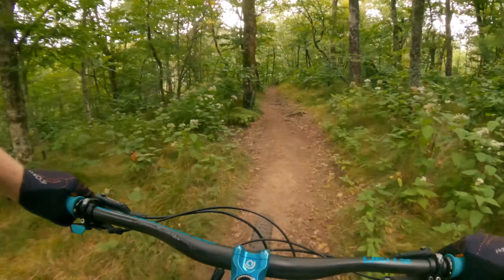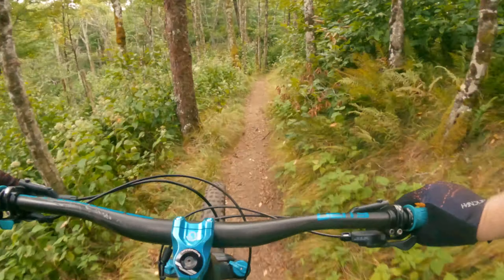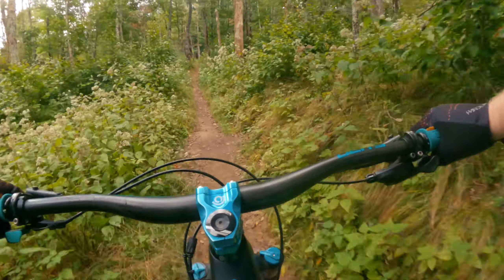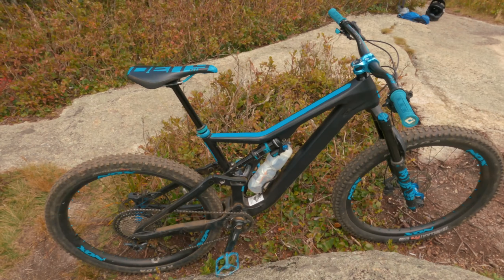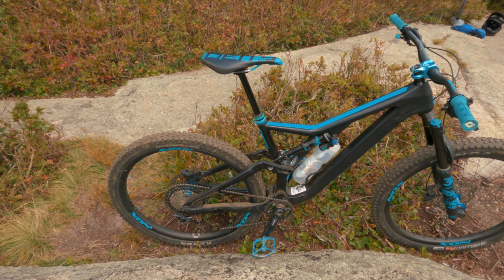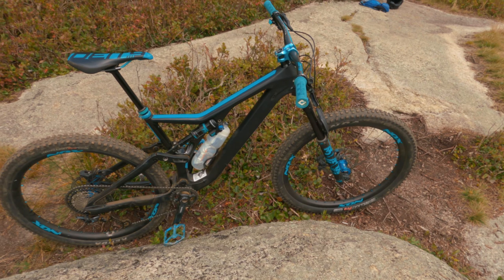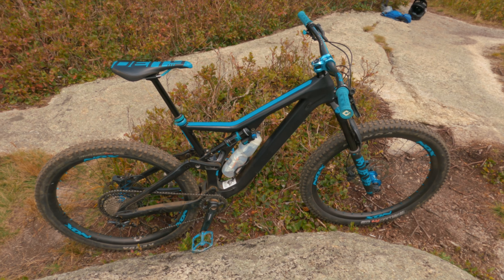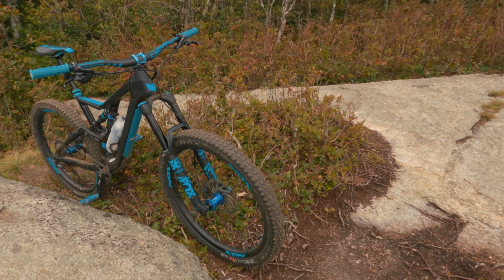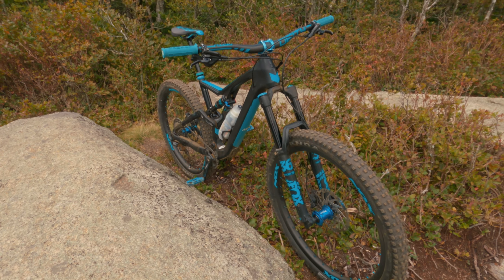For the shock, it's got a Fox DPX2 — now called the Fox Float X — which is the trail shock. It's poppy and keeps things lively. This bike is an enduro bike but it's on the trail side of enduro. You could put on carbon rims that are a bit thinner with an Aggressor rear and Dissector front and this thing could really just be an awesome trail bike. I've raced on it but it doesn't take the downhill beating that something like a Nukeproof Giga does — it's really just an aggressive trail slash all-mountain bike.